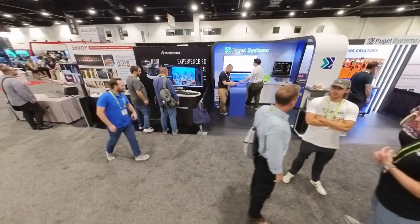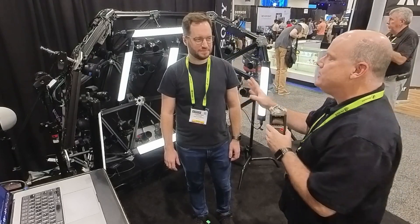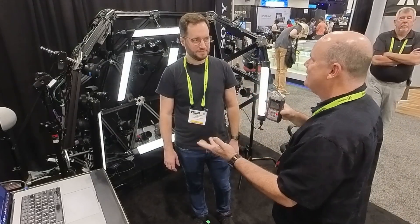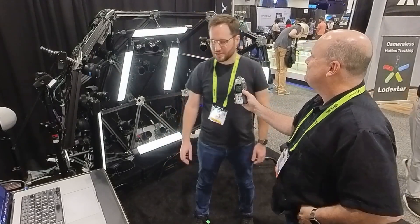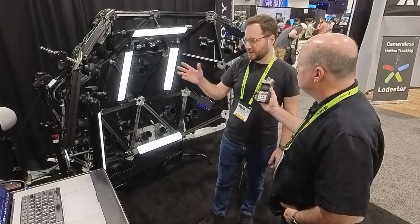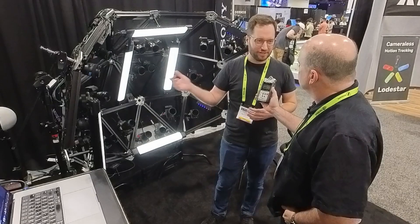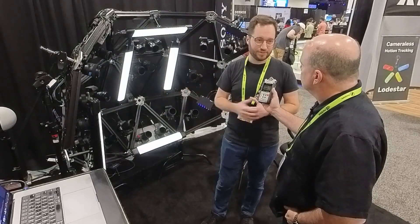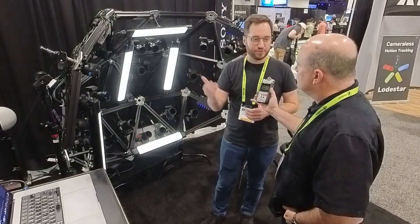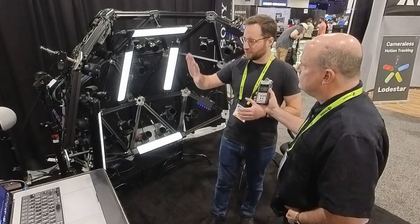We're here again at SIGGRAPH 2024 with Christian from ArcEye. They partnered with Sony to create a 3D scanning head rig, and this is a demo of the technology available now from Sony with their new cameras. They're producing a model at the show so everybody can see what you can do — and this is a really basic setup.